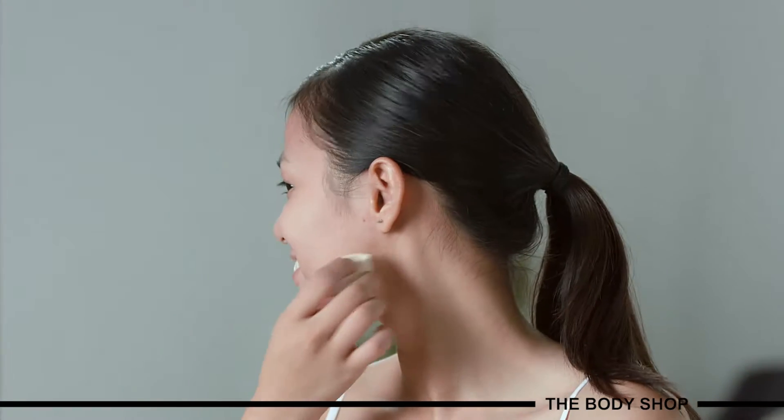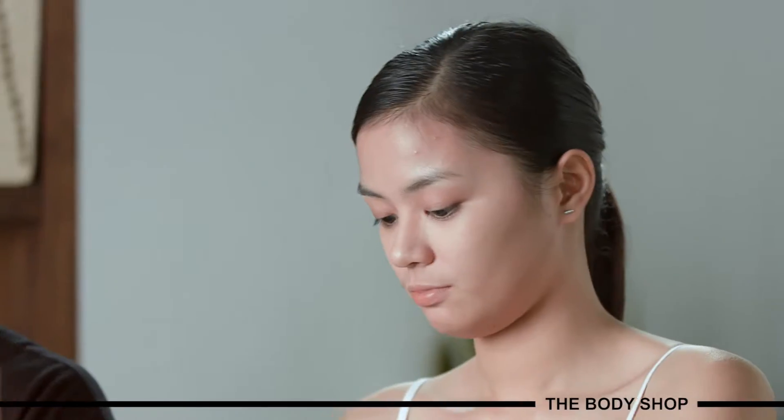Go over the areas where you applied the contour with the sponge to blend it even more so it looks more natural. She's added some shadows onto her face so it looks more angular — her cheekbones look more defined, her jawline looks more defined. After that, we're going to add a little bit of highlights to bring her features forward.